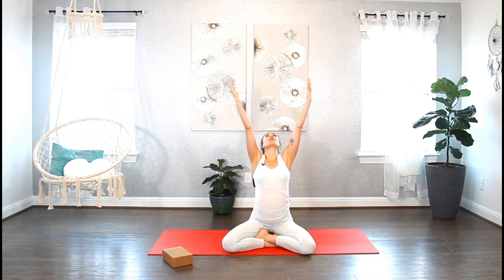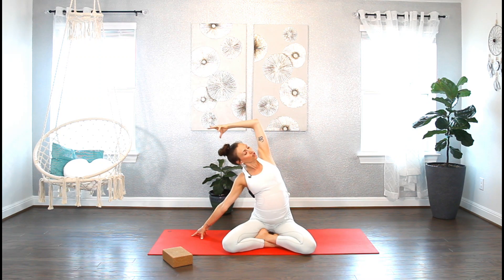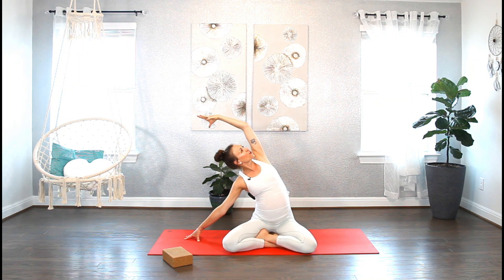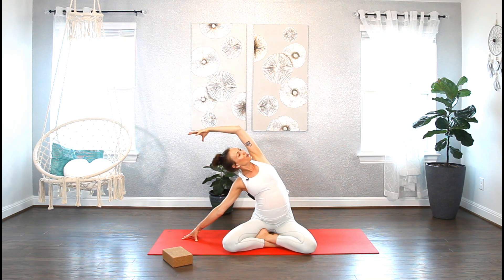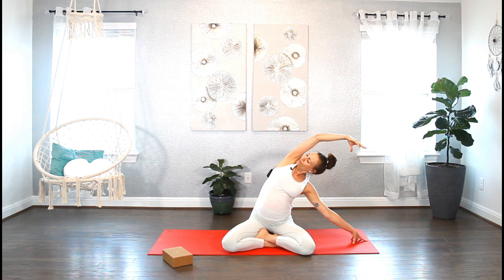Inhale, reach the arms up to the sky. Look up, connect your palms, and as you exhale, place your right palm down and lean to the right. Let's stretch the left side body. Bring the gaze skyward and open your heart all the way upward. Lean out of your waist. Inhale — try to go a little deeper. Exhale. Inhale, reach the arms up. Exhale, take it to the other side. Lean out of your waist and then fold to the left, stretching the right side. Inhale, reach the arms up. Exhale, bring the hands to your heart.